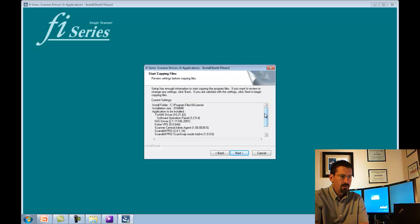This screen shows you all the different drivers that are being installed. Hit Next.